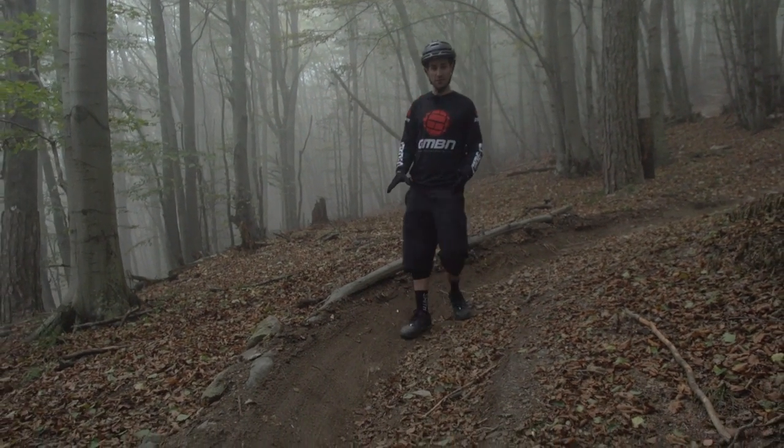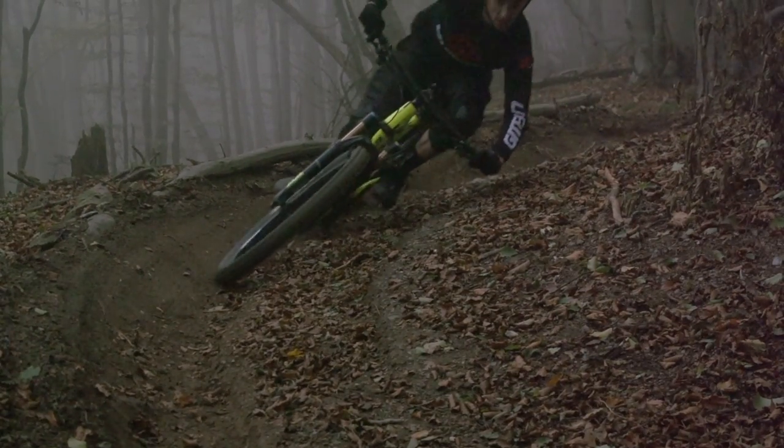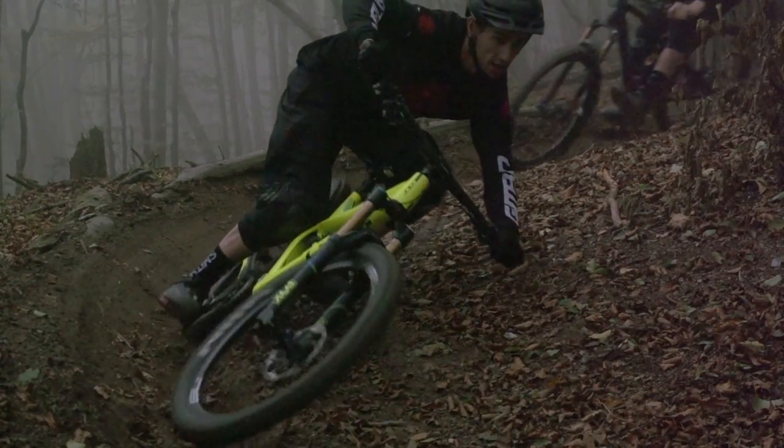This is a really great berm for doing it because it's actually really steep and really grippy. So I can be really aggressive, throw the bike in, and lean it over as far as possible.